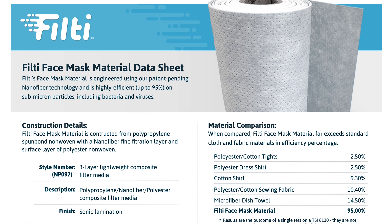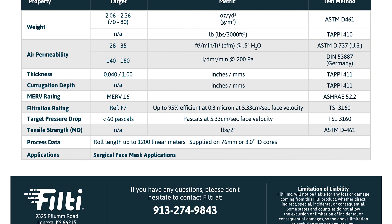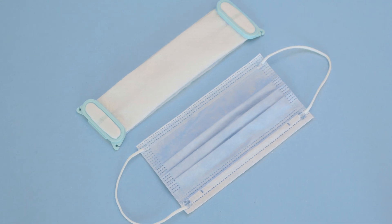This fabric from Felty is engineered with nano fibers, making them great for face masks. Be sure to check out their data sheet for specs and usage. This is a good alternative to surgical masks and you can get rolls of this material so you can make a lot of them.